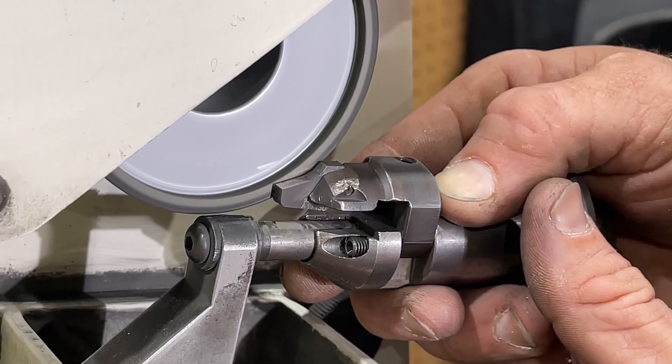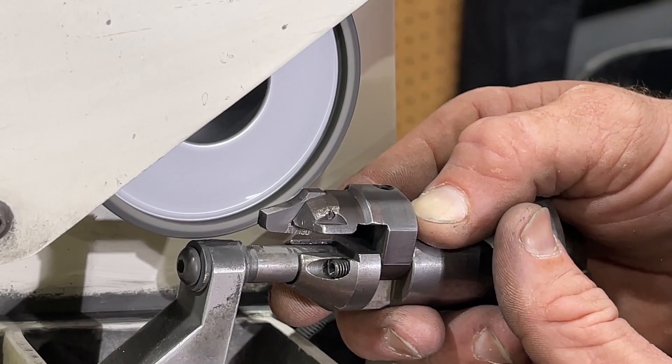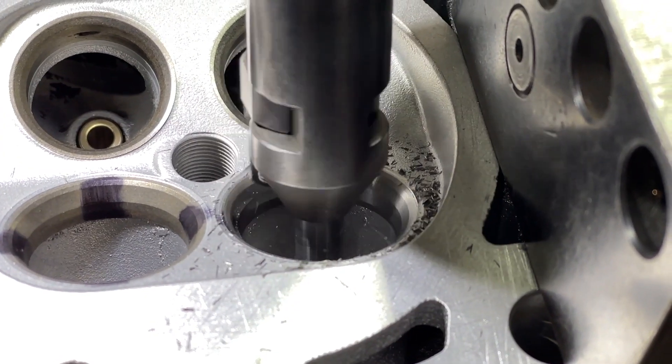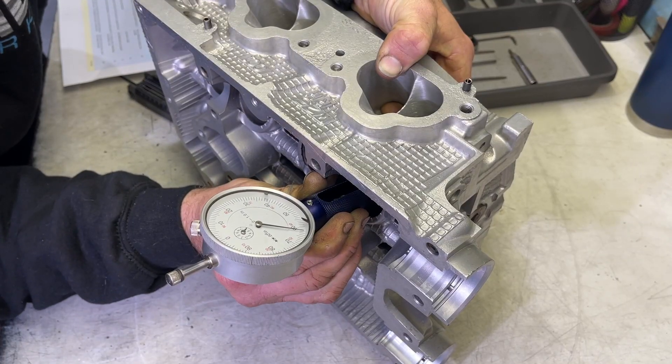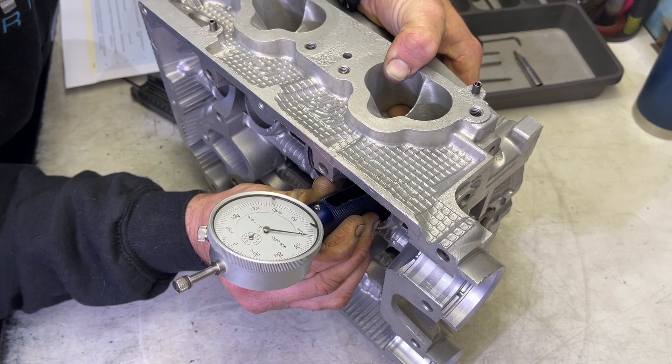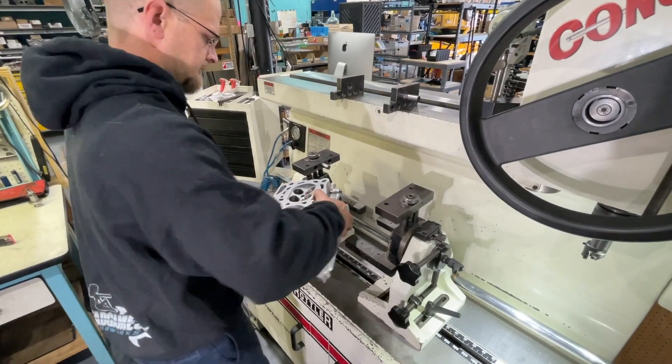The tech sets the cutter to the size of the valve and sharpens it. Now the head is ready to get its first cut. Once the first seat is cut, the tech laps the valve in to ensure that the cutter is properly made, and checks stem height to ensure it's within spec. He repeats the process on the exhaust side.